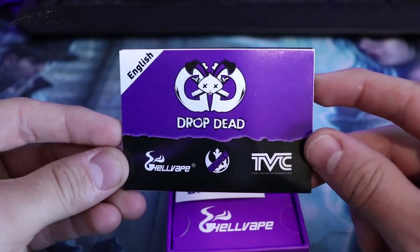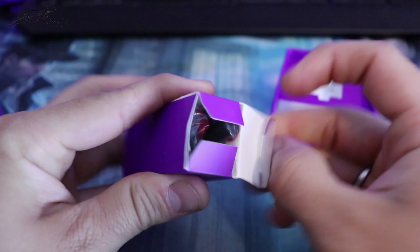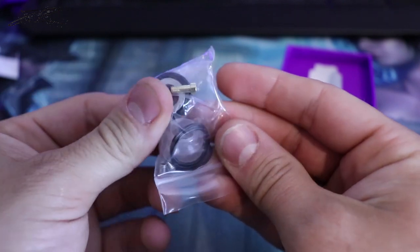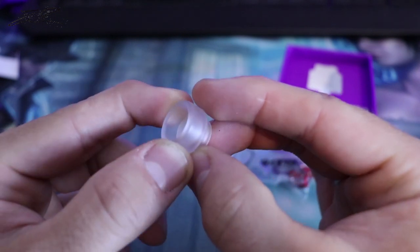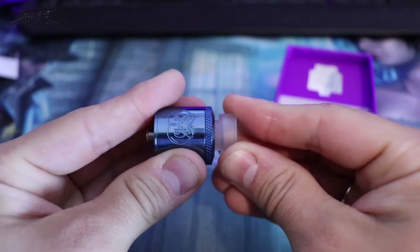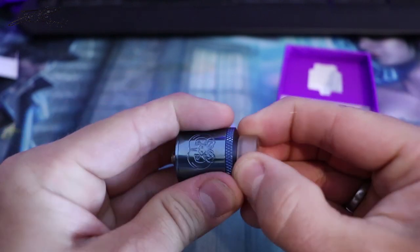Inside the box you are going to get a user manual, a cool little sticker, and your Drop Dead RDA. Down in the lower compartment you are going to have a box full of tools you will need to actually work on your RDA and set it up — a gold squonk pin, extra seals, an O-ring, and a clear 810 drip tip. It doesn't look too bad; I like the one that comes with it.